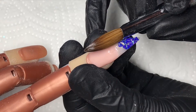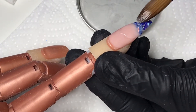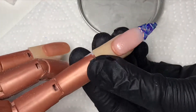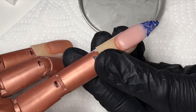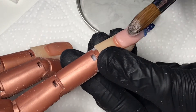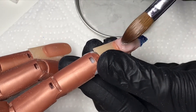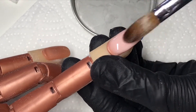Once I'm happy with where the shapes are on the edge of the nail, I go in with my nude, which is CJP Birthday Suit. I add a bead in the middle of the nail, work it down a little bit, just covering the tops of the glitter shapes, and then get another bead and go back over the main part of where the apex will be and drag that down as well.